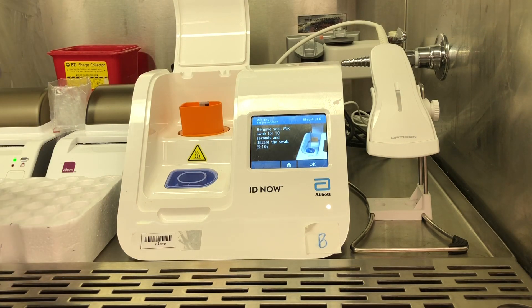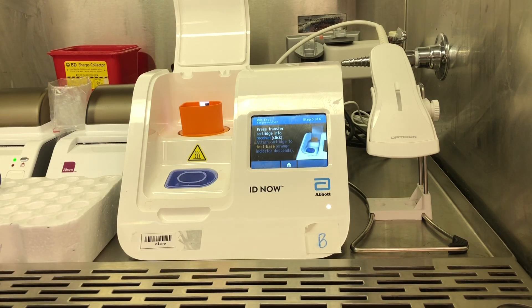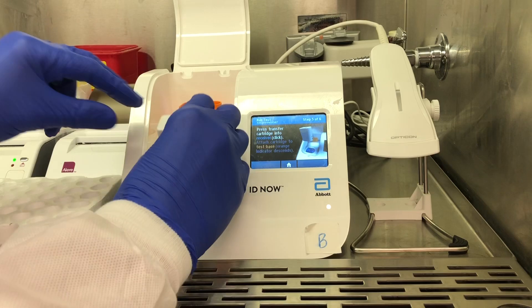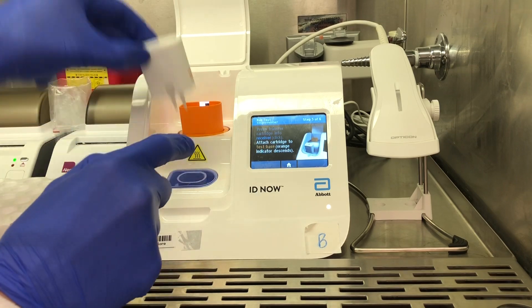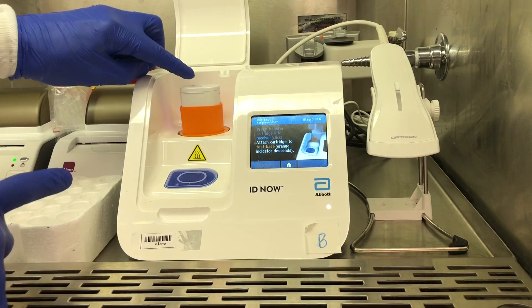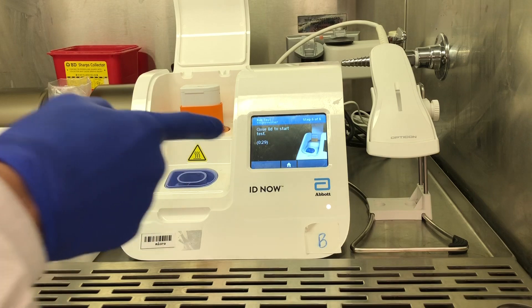After you're done mixing your swabs, you'll press OK, and then you'll take the transfer cartridge — also from package 2 — and press it into the sample holder. You want to make sure the orange dot on top comes up, which means it has aspirated some of the sample. Then when you press it into the test base, you want to make sure the orange dot goes down, meaning it has dispensed into the test base.